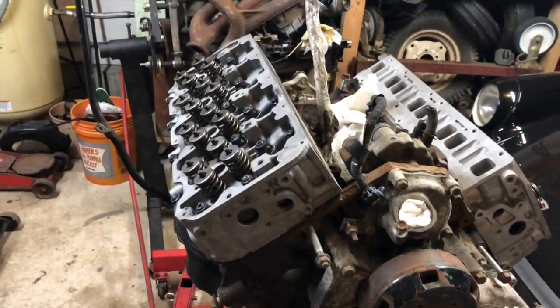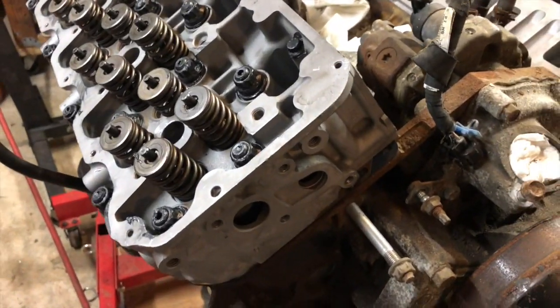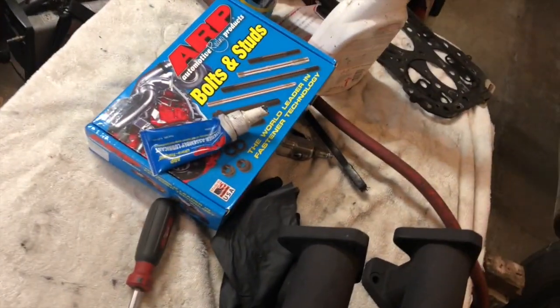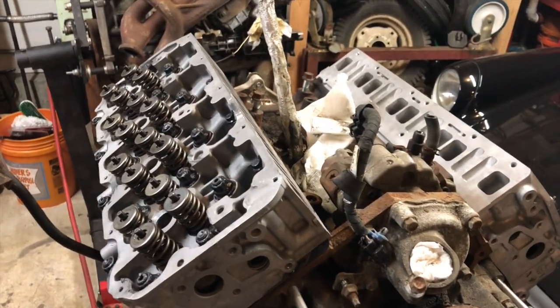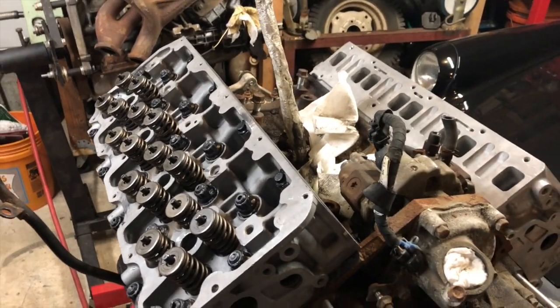That was some pretty slick editing right there. So, here we are. Got both heads on, studded, torqued. Thanks to our ARP studs. Thanks to Kyle for running the show and making sure that everything is done properly.